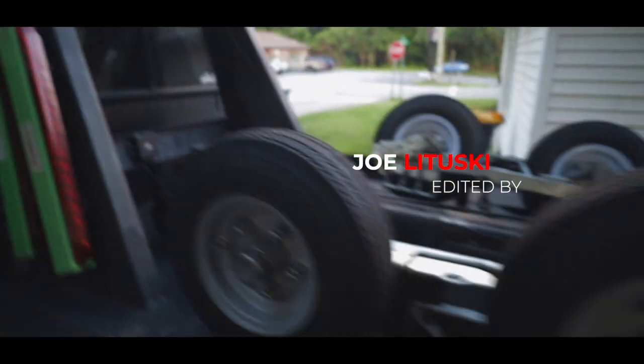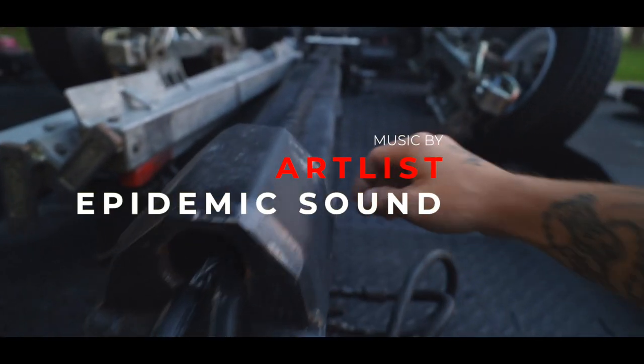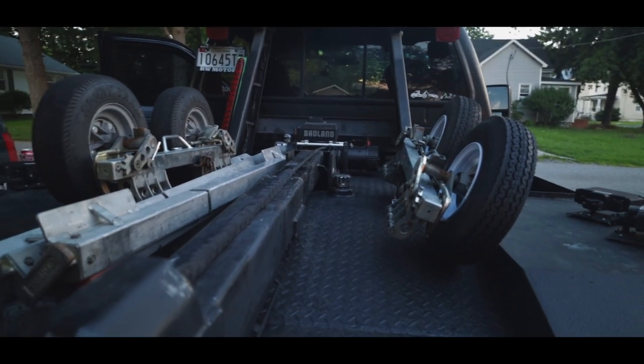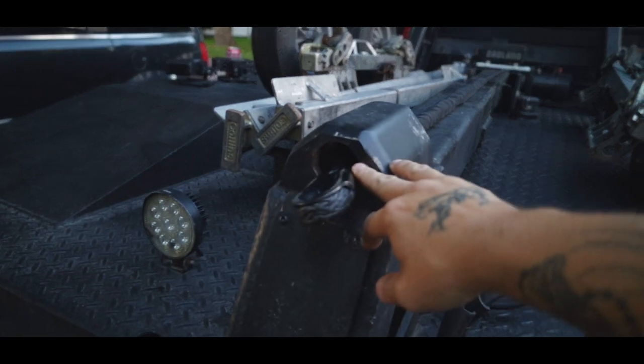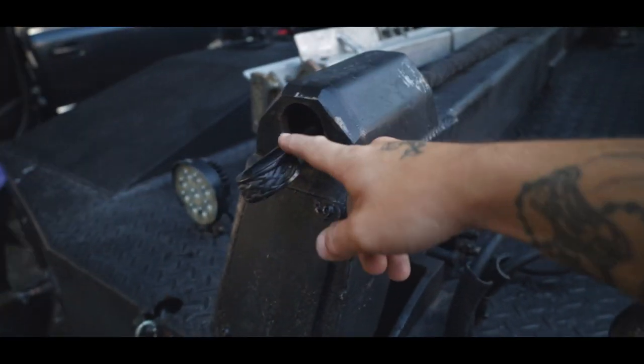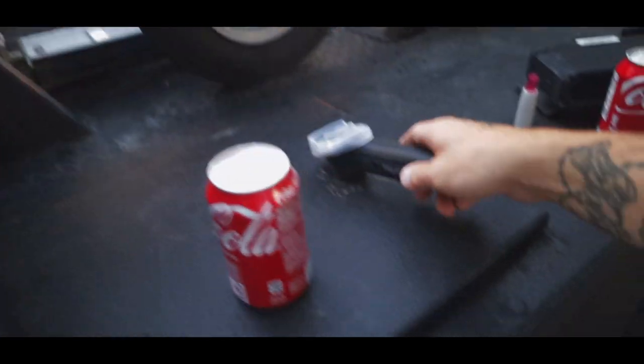We're going to go ahead and unroll this whole thing out real quick. Get this out of the hole that it's in right here, because it's got to stay up there from now on since the attachment piece hooks down here. Every time we do have a recovery or winch or something, it'll hook down here and then we'll just loop it from the top in there.